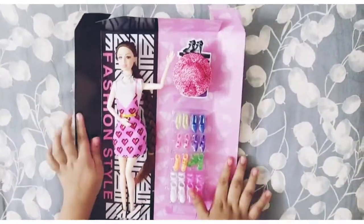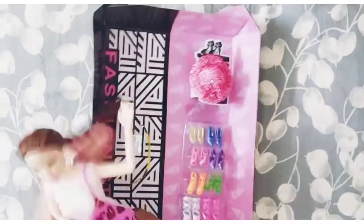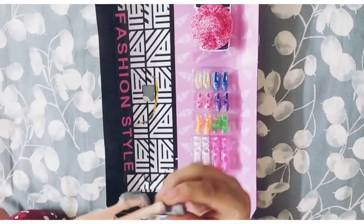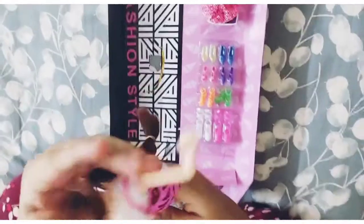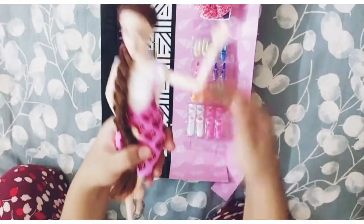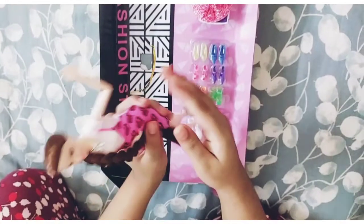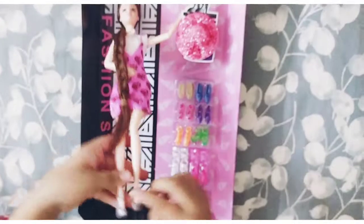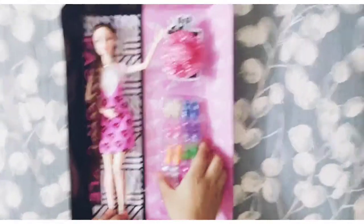This Barbie is very beautiful — she has long hair. You can see, guys, it's so gorgeous. It comes with a silver pair of shoes, and the tips are golden brown. This dress is my favorite; I love this dress. You can see this gorgeous dress and the silver pair of shoes.